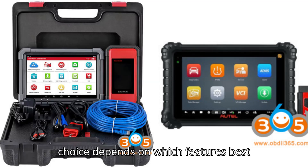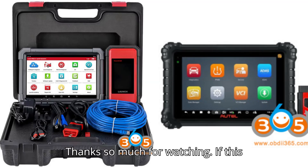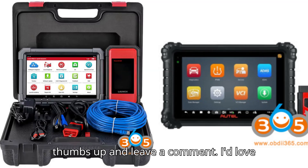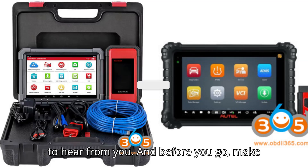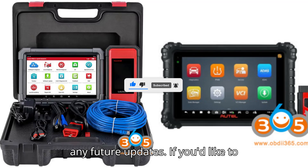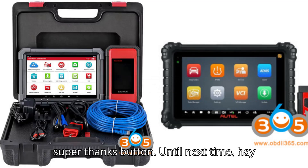Ultimately, the choice depends on which features best meet your specific diagnostic needs. Thanks so much for watching. If this video helped you out, please give it a thumbs up and leave a comment — I'd love to hear from you. Make sure you're subscribed so you don't miss any future updates, and if you'd like to support the channel, tap that super thanks button. Until next time, happy diagnosing!